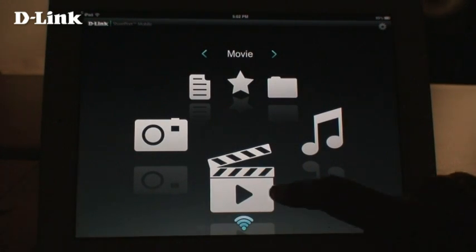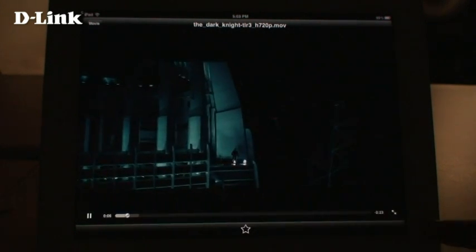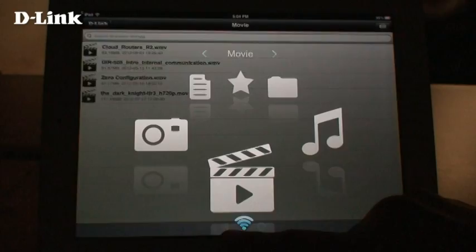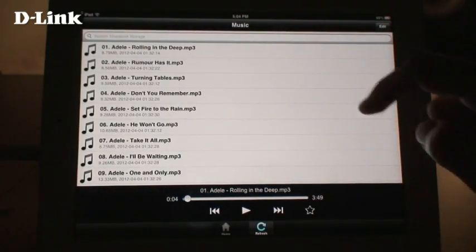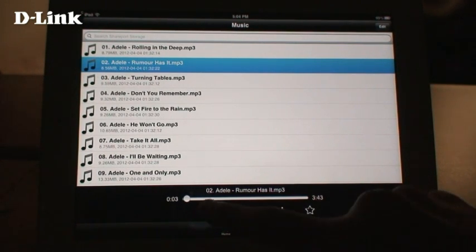The Movie section shows you all the video files stored on your drive. Tapping the file will play it. You can use the controls at the bottom to control playback, and there's a Full Screen button to the right. Tap the screen again to bring your controls back. The Music section shows you all the music files stored on your USB drive — just select a file to play it immediately. You can use the controls at the bottom to control playback.